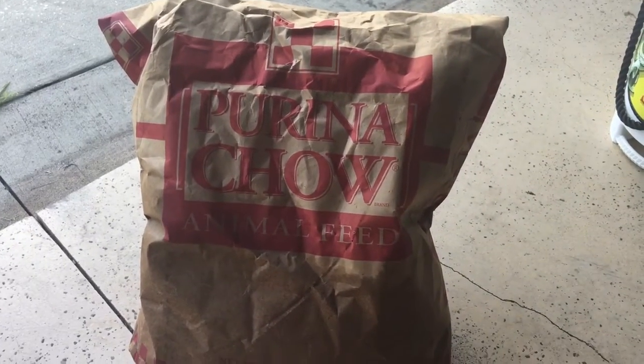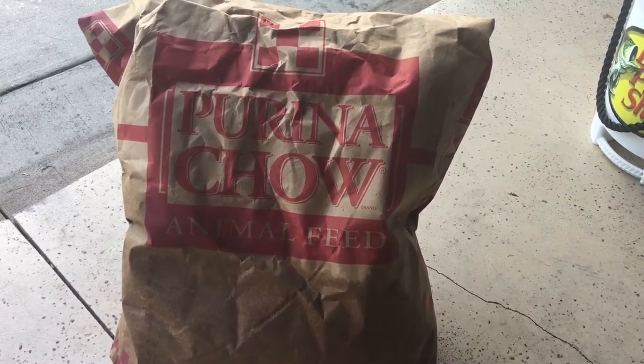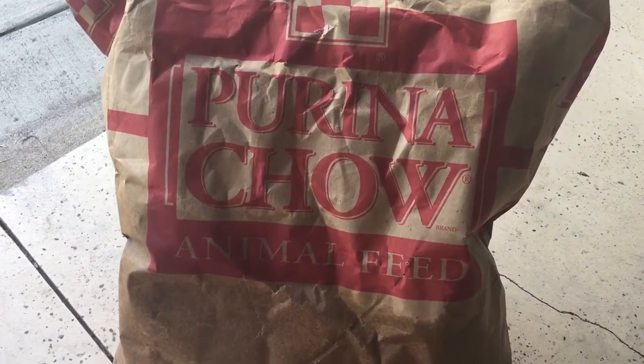Hey guys, I just wanted to do a really quick video. Some people are asking about what types of chum to get, and the easiest thing I've found is to get this Purina animal feed. It's a 50 pound bag and you can get it at any kind of feed store.